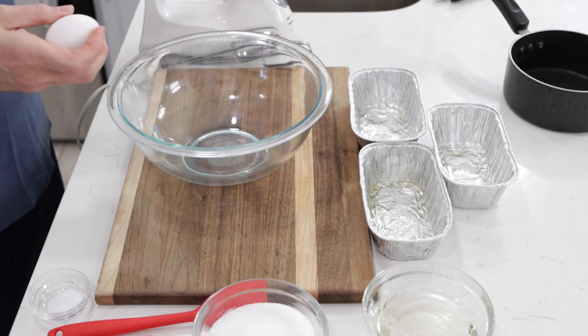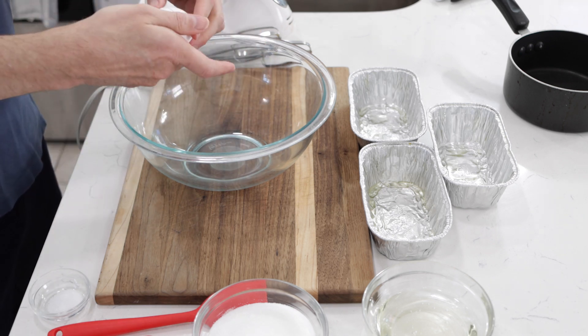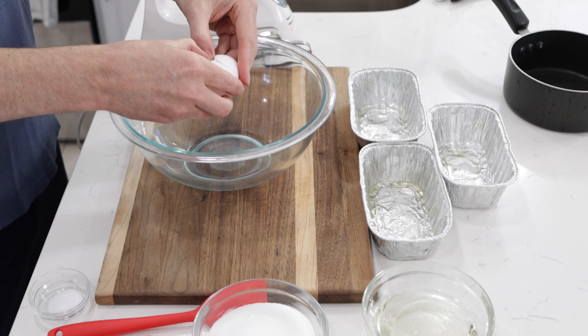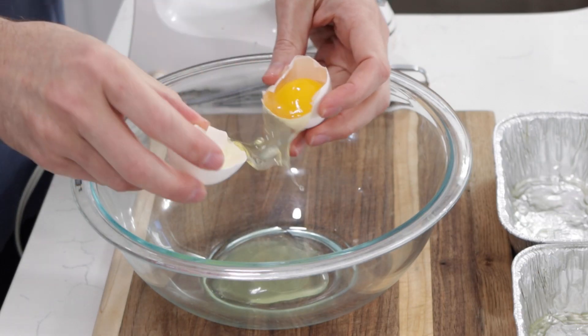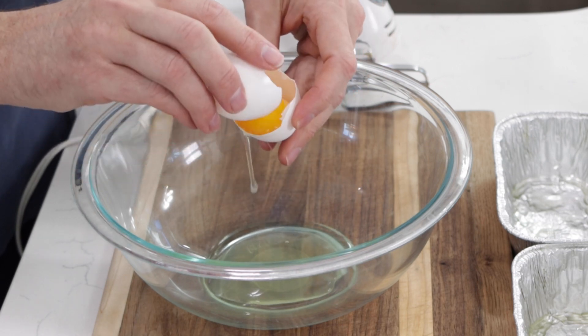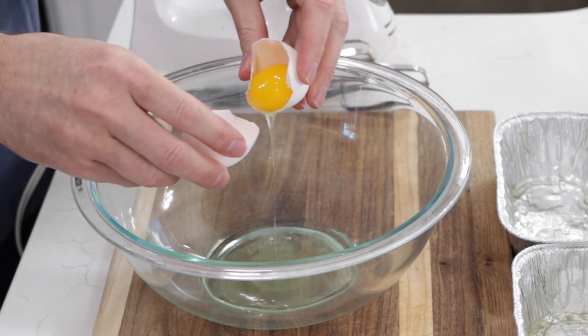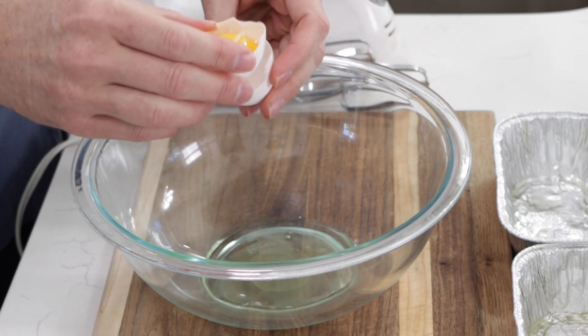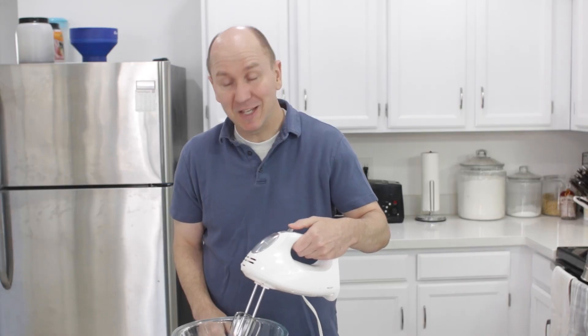Now let's take our egg, just one large egg here, and we want to get just the white from this egg. Separate the yolk and transfer the yolk back and forth between the shell to get it out. You can save this yolk and use it for something else if you like — throw it in an omelet, do whatever you want with it. Let's go ahead and start beating this egg white until we have nice stiff peaks.